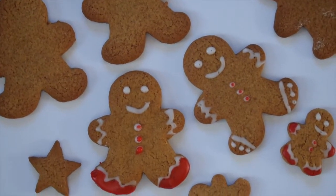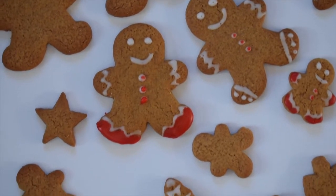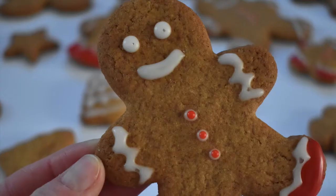What's up guys? Welcome back to my channel. In today's video we are going to be making some absolutely adorable gingerbread people, perfect for a festive family treat.